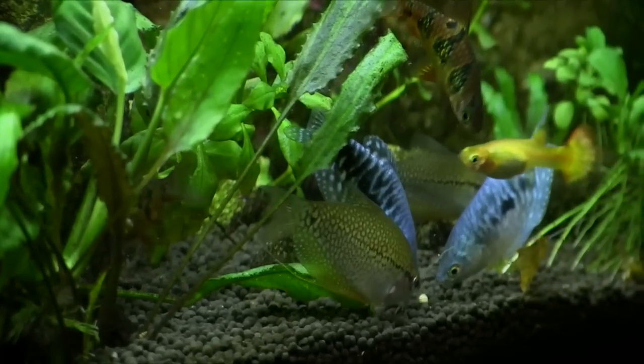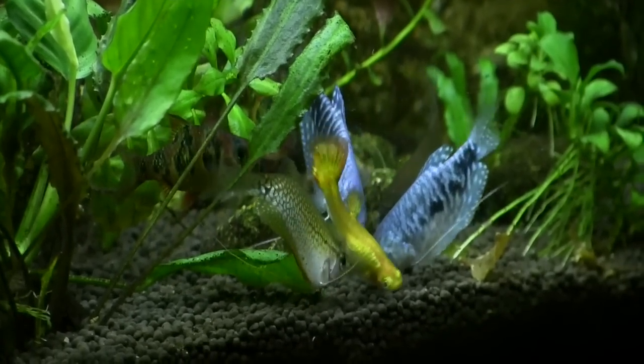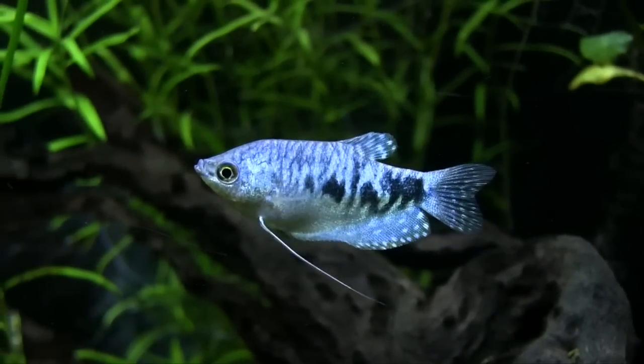Coming up in this FinCast, a look at the Opaline Gourami. It's a beautiful fish that anyone can keep, and it really loves its owner.